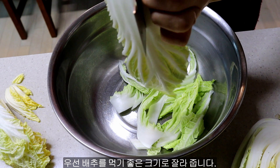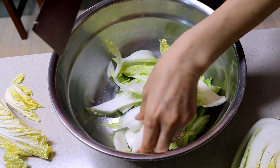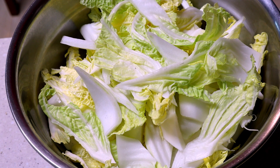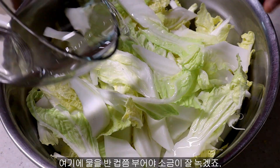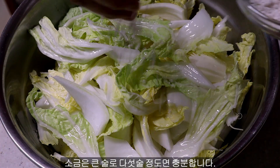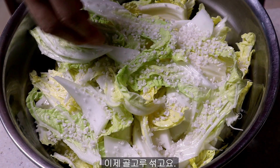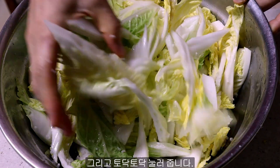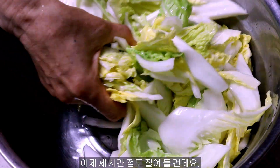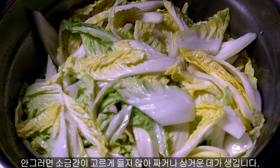First of all, you need to cut the cabbage into bite size. A half cup of water for melting salt — add 5 tablespoons of salt and evenly mix it, then press it down gently. We are going to leave it for about 3 hours, but you need to mix it 2 or 3 times while it is kept with salt. Otherwise, it tastes too salty or bland in some parts.